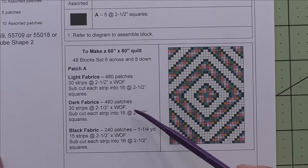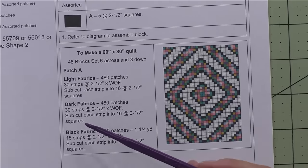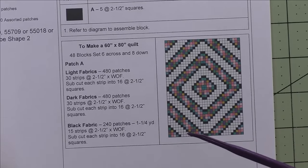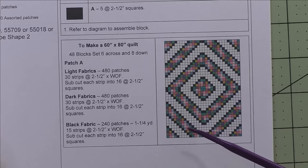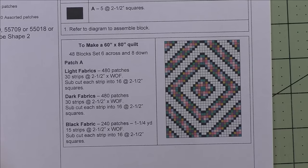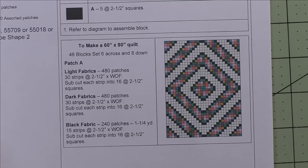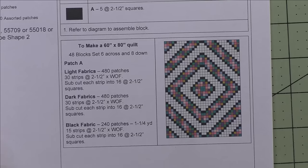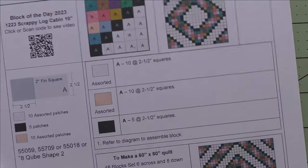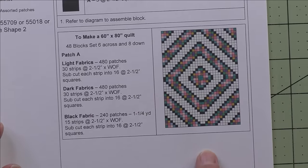I promised last year that some of these quilts I had planned to do, I would show you when they were finished — so that's what we did today. At the end of this I want to show you how to use the sizing a quilt app, and there are five other apps I want to go through briefly. They're very much improved, easier to use, and I'll tell you my plans for the future. Let's take a look at how to make this block.